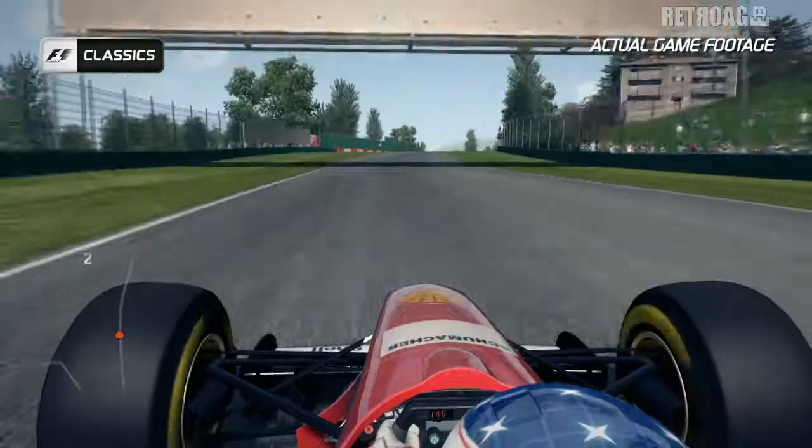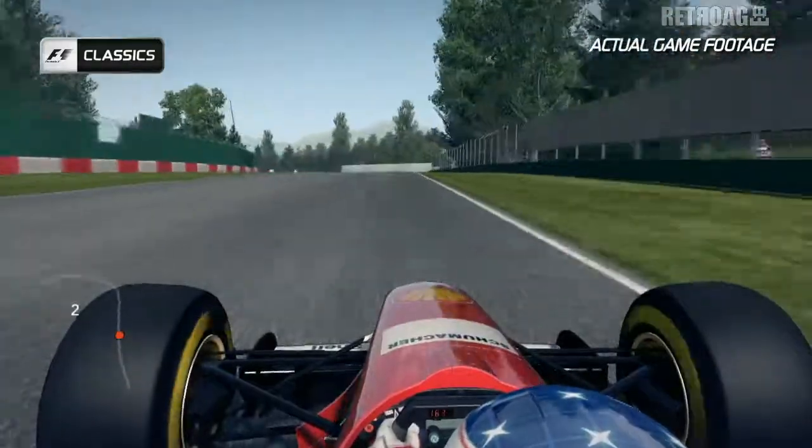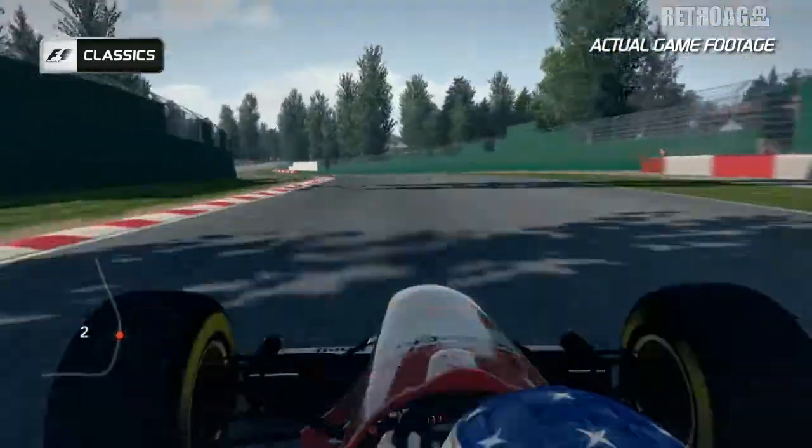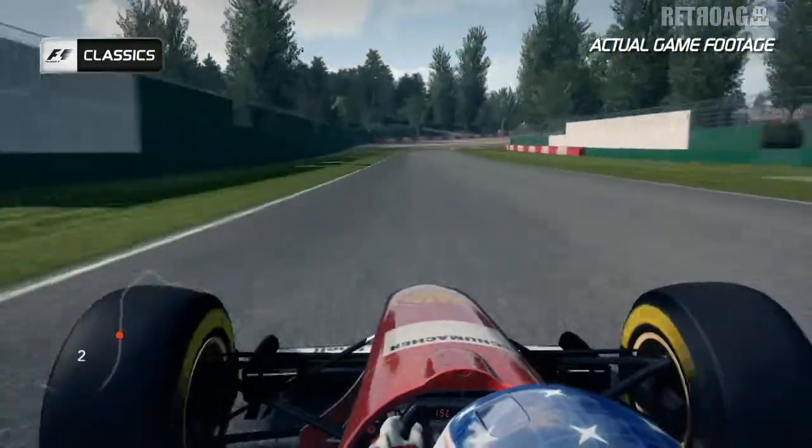The track continues to climb on the run up towards Piratella — a nice left-hander, medium speed corner. Use all the track on the exit before the track plummets back down the hill towards Acquaminerale.